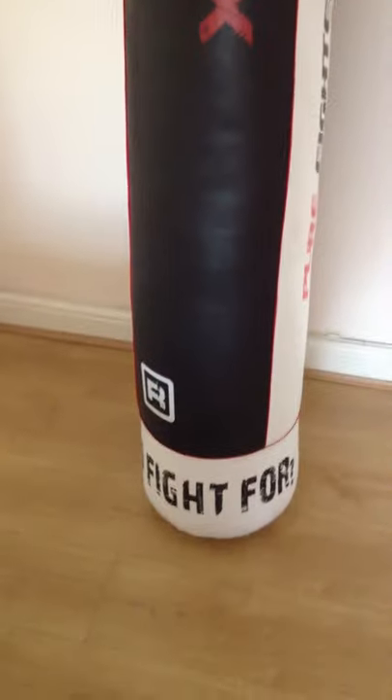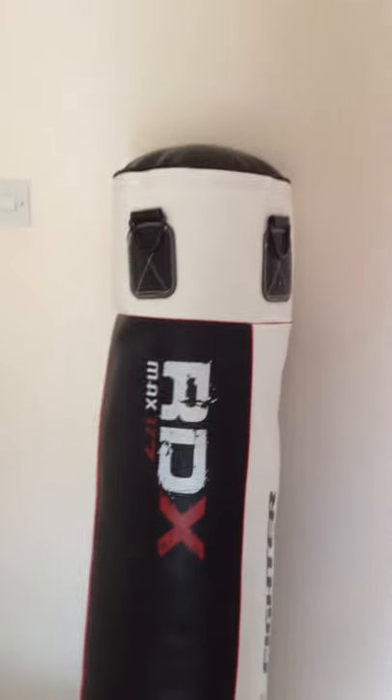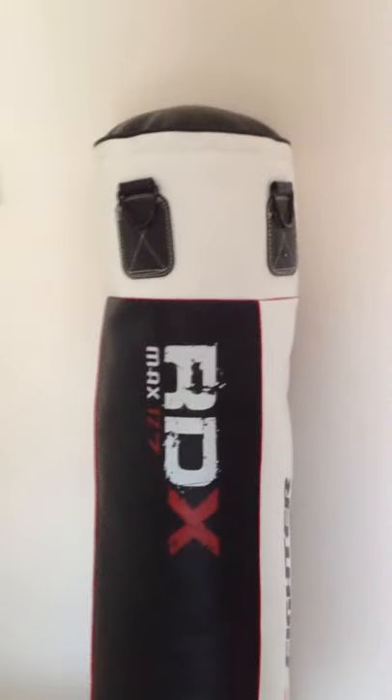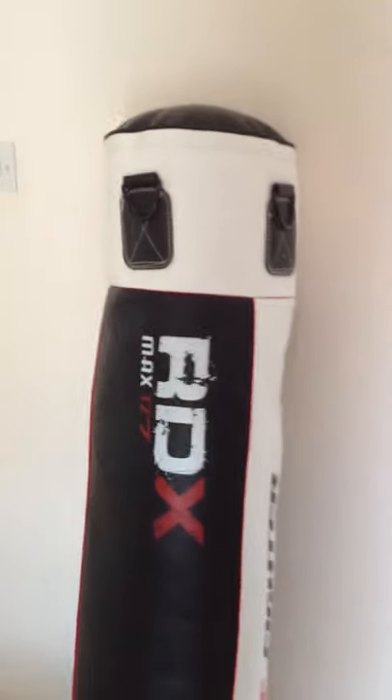This is a review of the RDX 5 foot punch bag. I would have it hanging up but I do normally hang it outside, and it's raining. This bag cost me £40 with delivery, which is fantastic for the size of it.